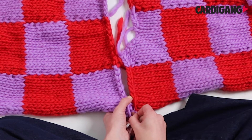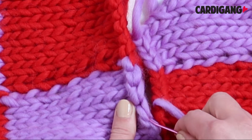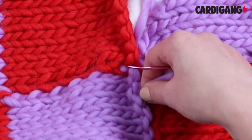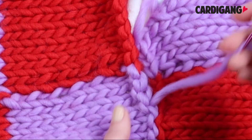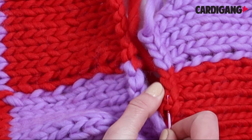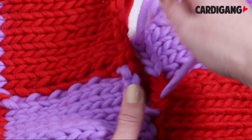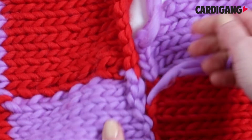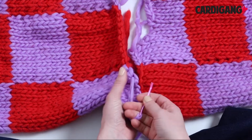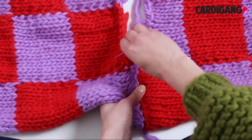We'll show you a little bit closer. Here you can see we go under the cast-off stitch, then pull it nice and taut, and then do it again — go under the cast-off stitch, and then pull the two pieces together. We do that all the way to the end to where the neckline begins.